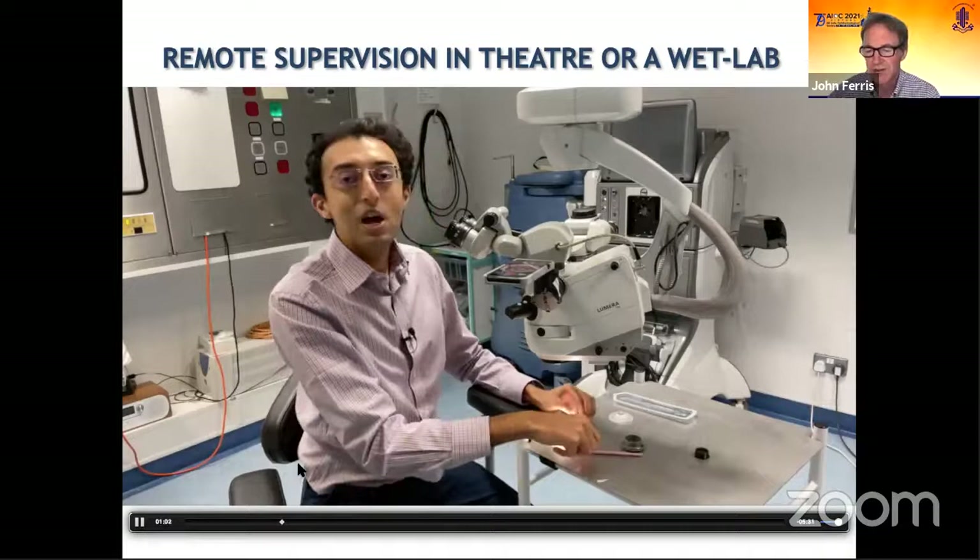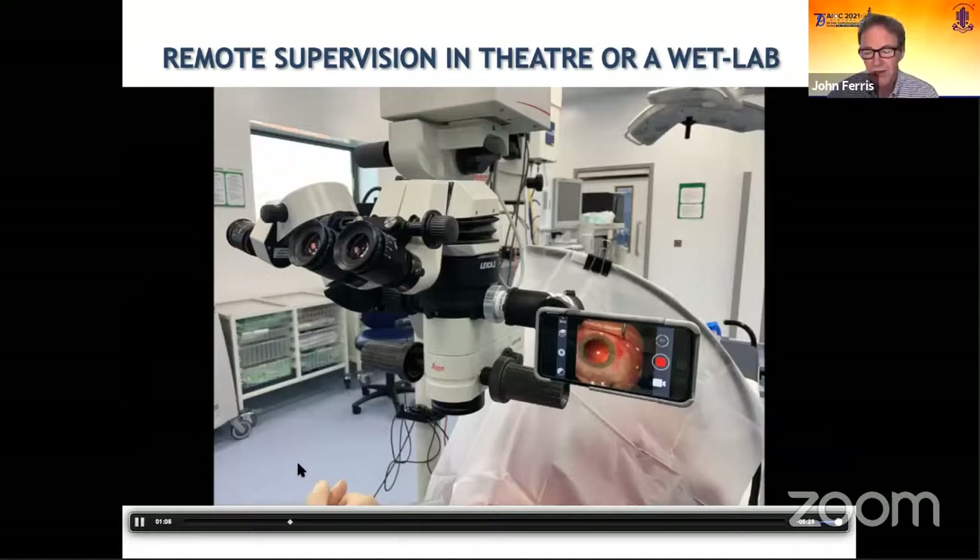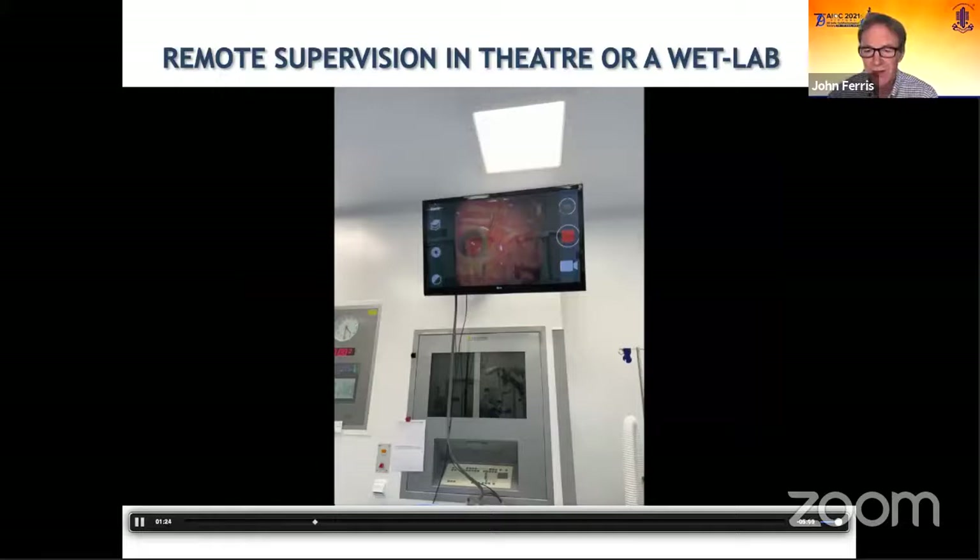This can be streamed live to your supervisor via Zoom, who's in a different part of the hospital or outside the hospital altogether. You can use it to record live surgery and then get feedback later from your consultant during the end of the operating list. You can also stream your videos directly to the screen in theatres, so the theatre team can see the surgery in high definition. The Micro Rec system is great kit for not only theatre remote supervision, but also in casualty sessions.